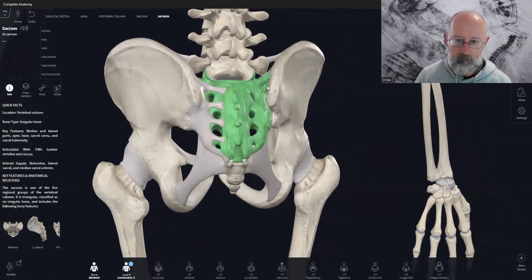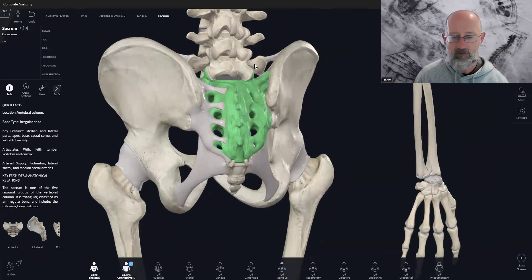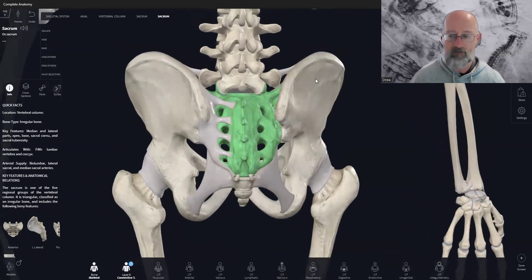Or if the sacroiliac joint gets stuck — it's hypomobile, stuck in one position, it won't move or rotate — then whenever a joint is not moving properly, the ligaments and joints above or below have to do more movement to make up for that loss. And so that's how you can create issues above and below the joint as well.